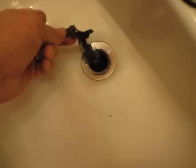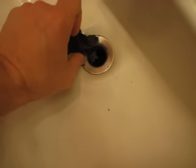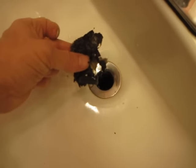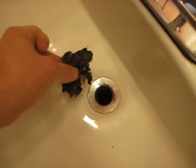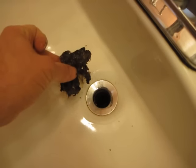But before we reinstall, I'm just pulling out all the goop that was in that drain — all of this was being held by that pop-up stopper. There are actually even leaves in here. We'll go ahead and finish cleaning out this drain and install the stopper.